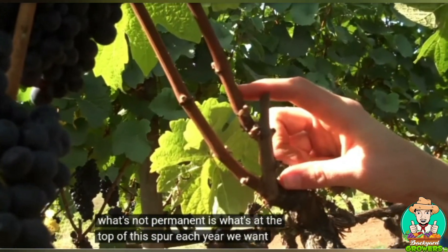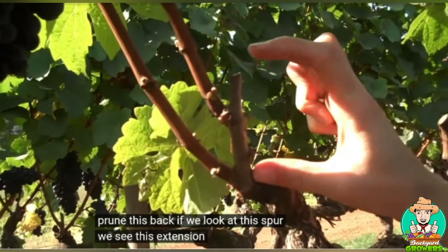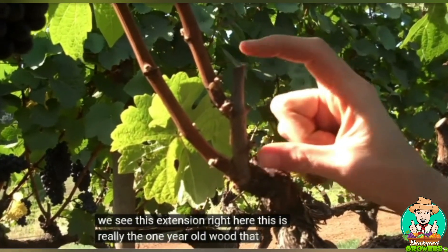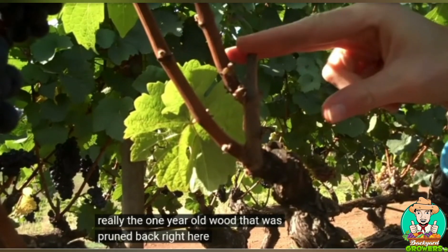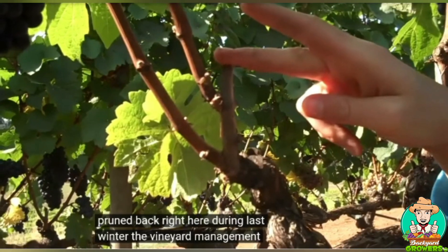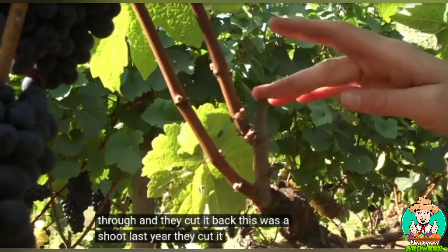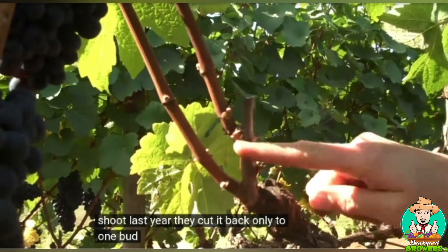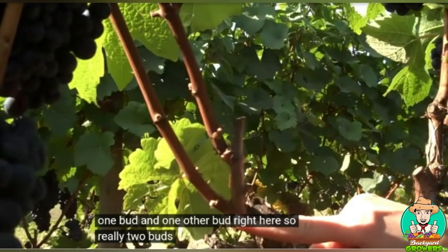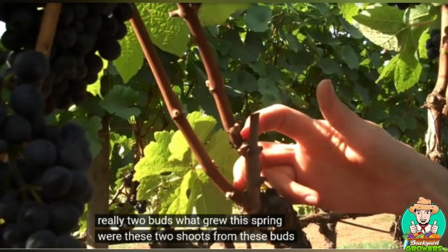Each year we want to prune this back. Looking at this spur, we see this extension — this is really the one-year-old wood that was pruned back last winter. The vineyard management crew came through and cut it back; this was a shoot last year and they cut it back to only one bud and one other bud here, so really two buds. What grew this spring were these two shoots from those buds.